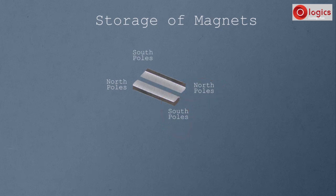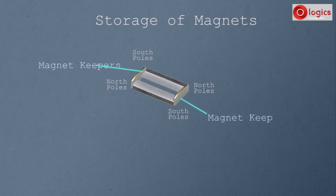Along with the magnets, take two pieces of soft iron. Attach one piece of soft iron to one end of the magnets and attach the second piece to the other end. Observe — a closed loop is formed. The soft iron pieces used are known as magnet keepers. With these magnet keepers, a continuous loop is formed, which provides a path for magnetic lines and preserves the magnet from self-demagnetization.